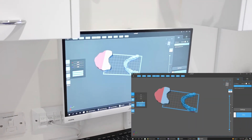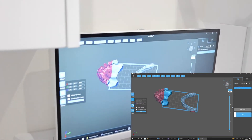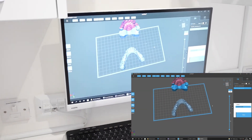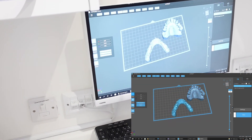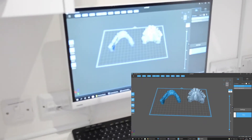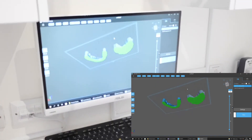It's on the wrong printer — that's okay, just change the printer quickly. The green indicates it's seating correctly on the actual build platform, and we're going to get those printed now.